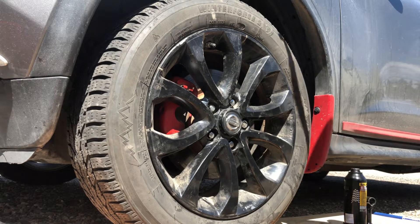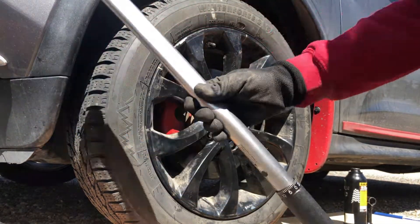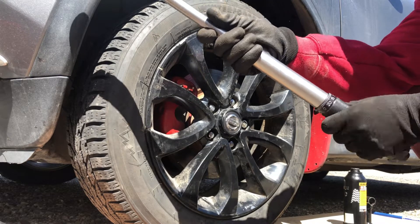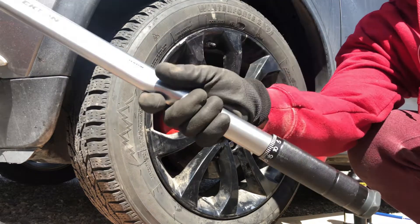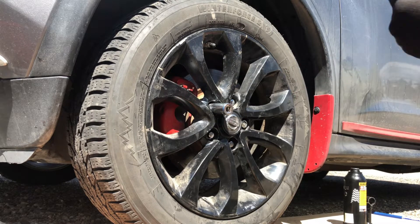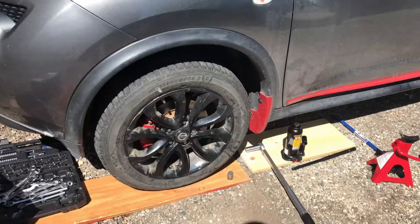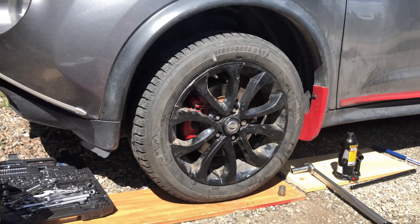Once the tire is back on the ground, tighten those lug nuts using a torque wrench. Torque them to 80 foot-pounds. When torquing those lug nuts, always follow the star pattern so they are torqued evenly.